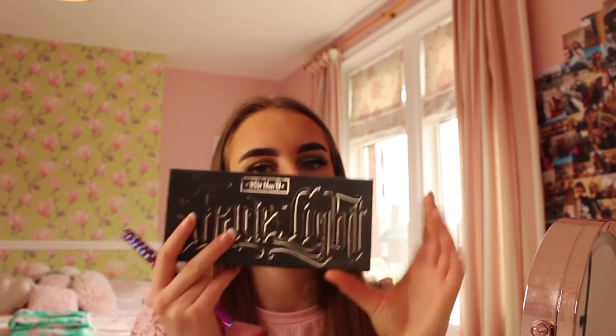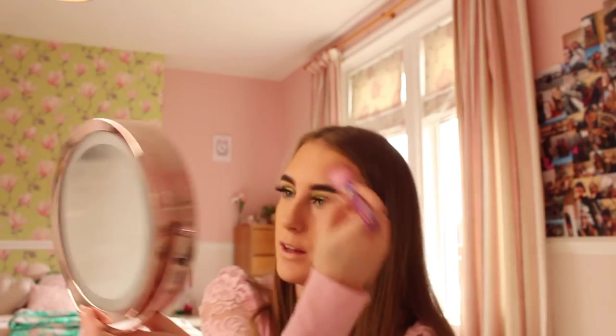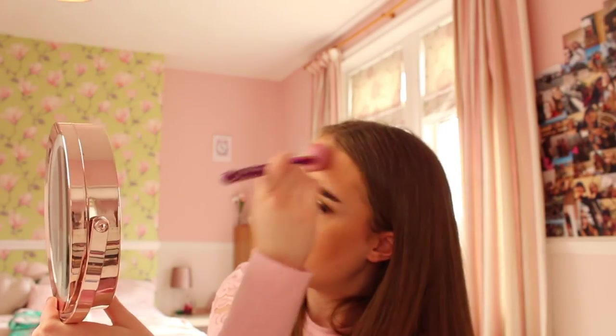Now it's time for contouring. I'm using the Coppola Shade and Light in medium, putting some on my forehead, cheekbones and a little bit on my nose. It's all looking bronzy and gorgeous.